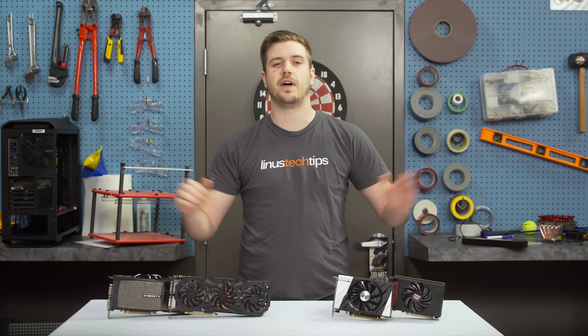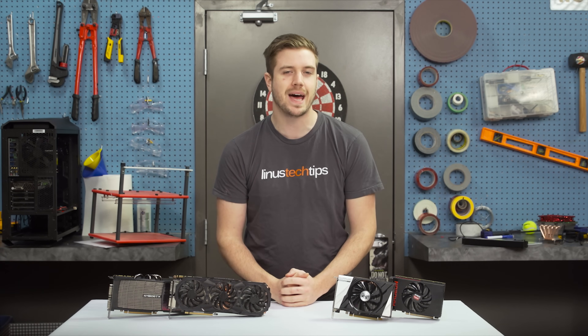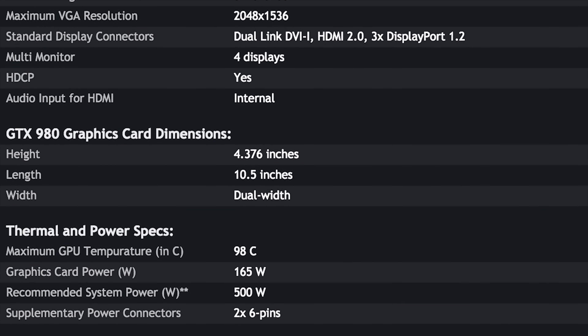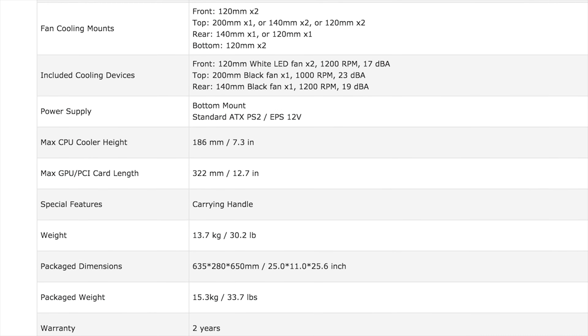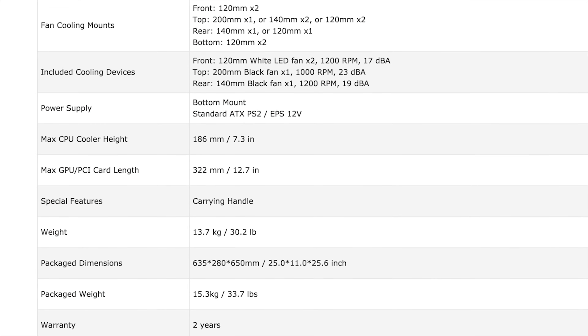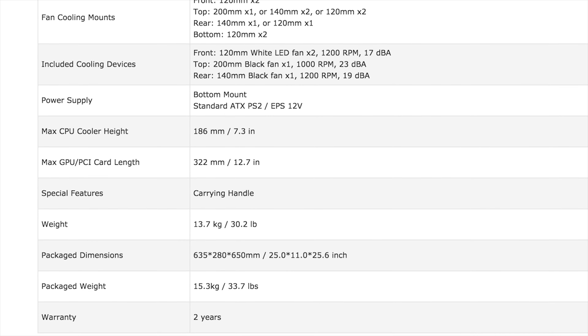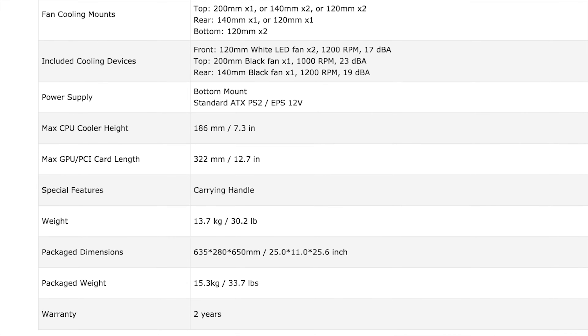Before you do anything, it is vital to make sure that your parts are compatible in terms of both size and power. Make sure that your case is large enough to accommodate your graphics card, particularly if you're going with a higher-end model, and that you have a power supply that has both the right connections and can put out enough watts.